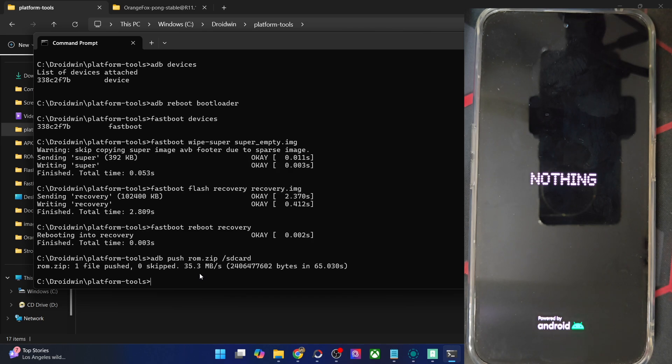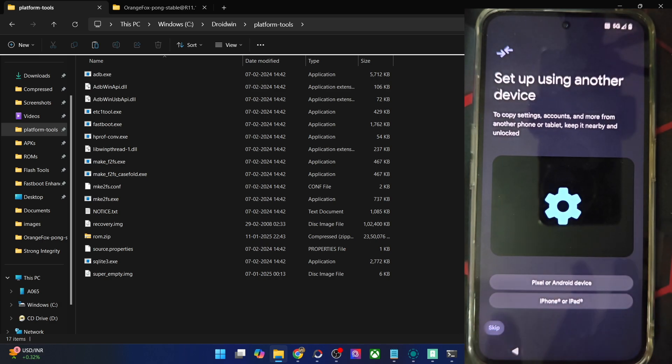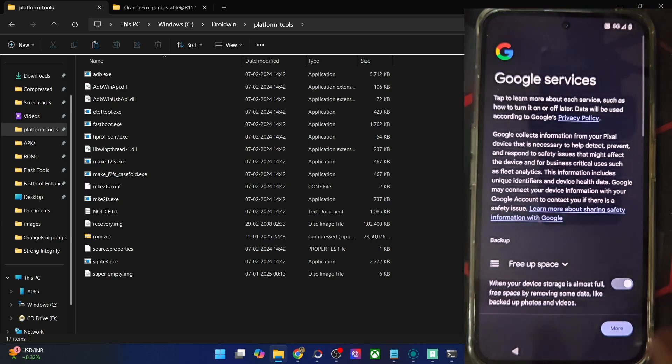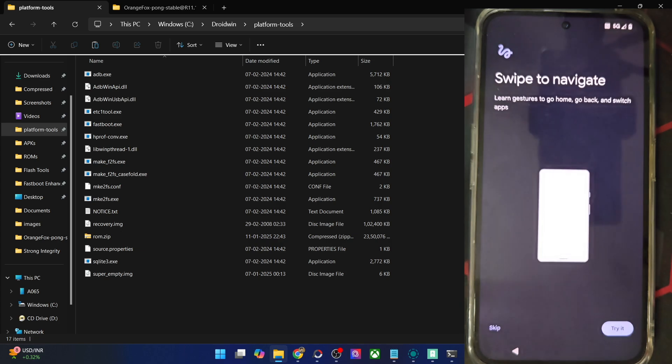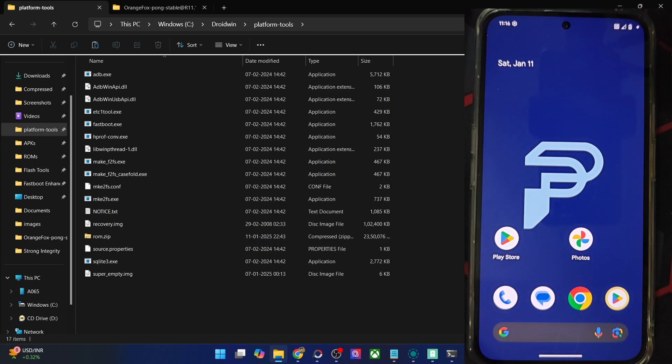It might take around 8 to 10 seconds for the boot animation to appear, and after that we will have a look at the ROM features as well. As you could see, this is the boot animation taken from the latest Pixel 9 series. We should now be inside the ROM. I'm skipping the initial setup process — if you want, you may connect your phone to Wi-Fi, link your Google account, and restore all your data. And with this, we are now inside the ROM — it's the latest Pixel Edge ROM based on Android 15.